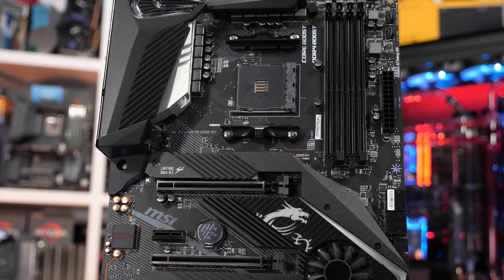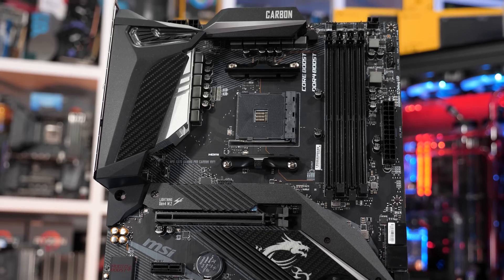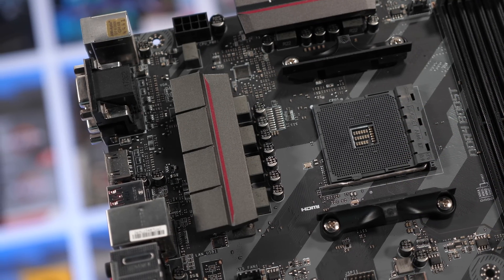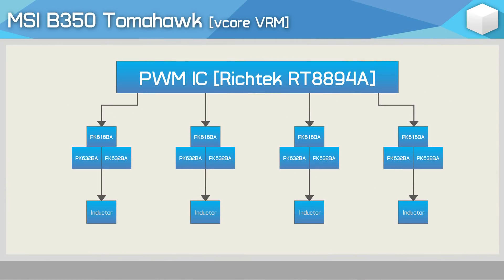Something else we need to discuss before getting into the results is pricing, and of course, the VRM configuration for each board. The original B350 Tomahawk started life at $100 and featured a very basic VRM. The four-phase V-Core used Nikko PK616BA MOSFETs on the high side, with a pair of Nikko PK632BA MOSFETs on the low side, with a single inductor per phase.